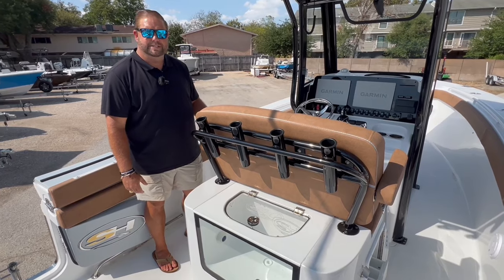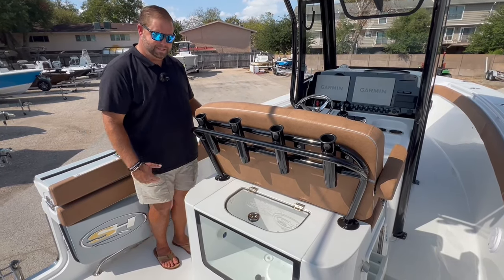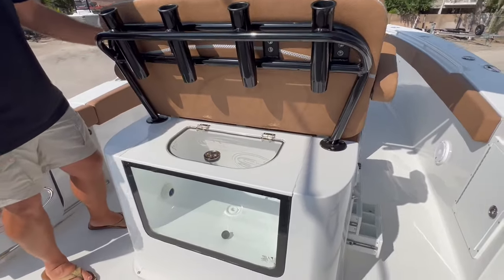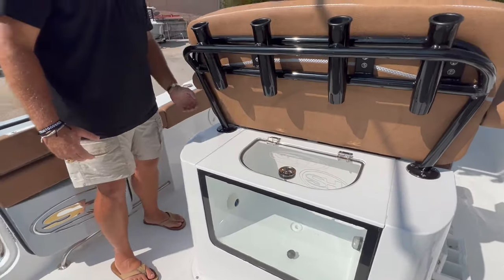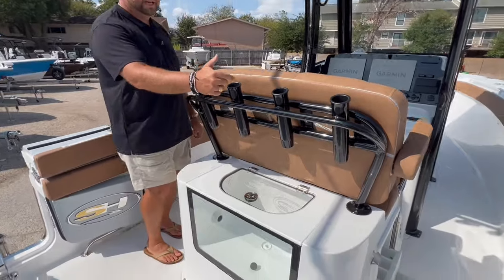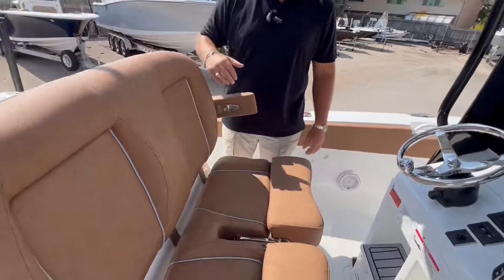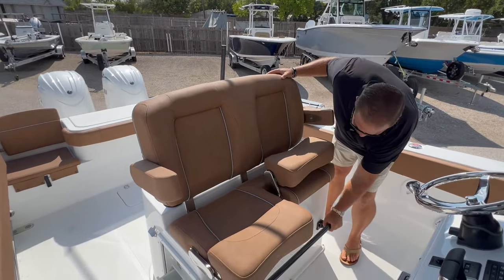Moving on to the second live well system — this particular boat has the bait tank lean post with the captain chairs. This is the new aquarium style from Sea Hunt. It comes with a recirculator, LED light, fresh water wash down system, tackle tray storage, slot-out drawer system, bottle cap opener, captain chair setup with foldable armrests, flip-up bolsters, and a fold-down footrest.